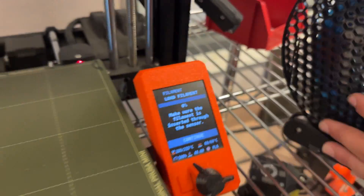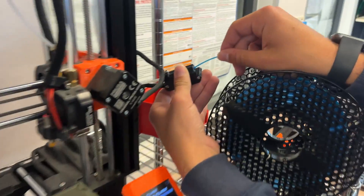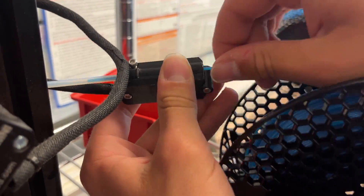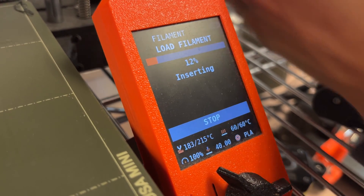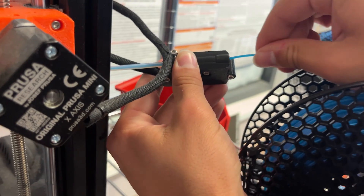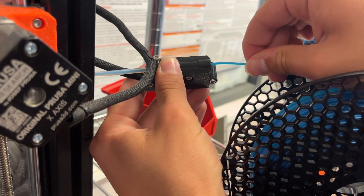Slide the filament through this black sensor. You will have to push the filament up into the machine with some force while it says inserting. Eventually the machine will grab the filament and pull it up into the printer itself.